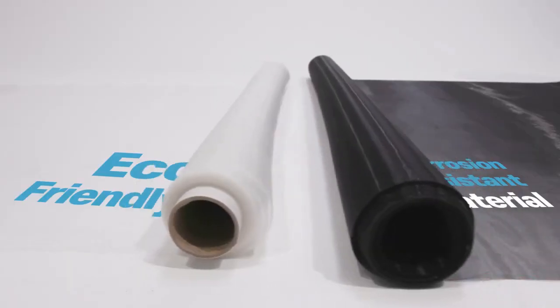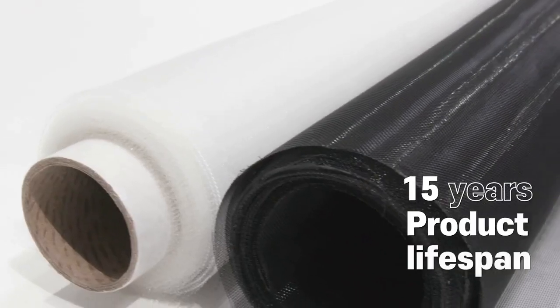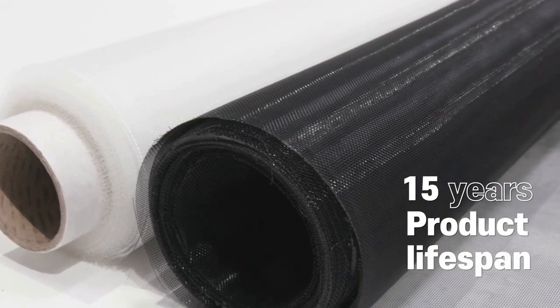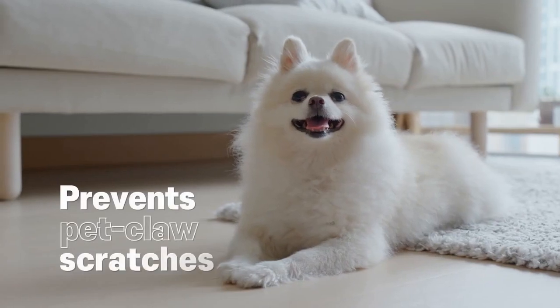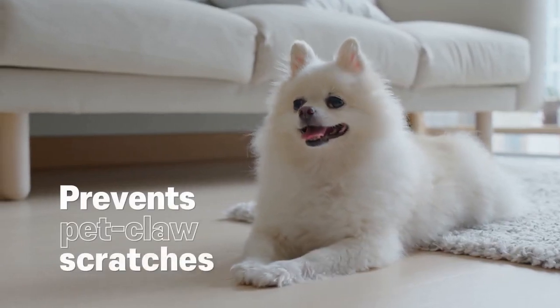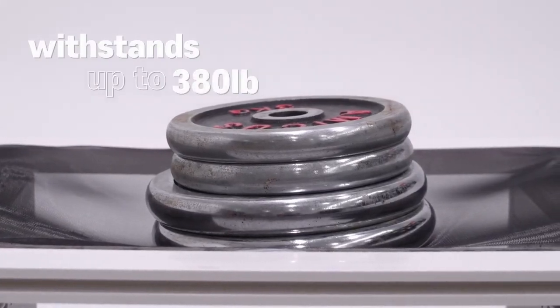And with our corrosion-resistant, eco-friendly material, you can use it for over 15 years, saving on multiple replacements. Worried about pets scratching holes or impact damage? Our product not only resists pet clawing, but also boasts a robust durability that withstands up to 170 kg, protecting your home from external impacts.